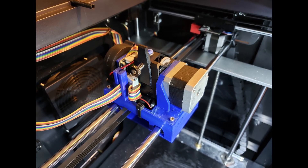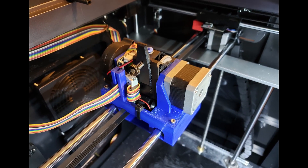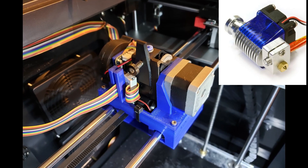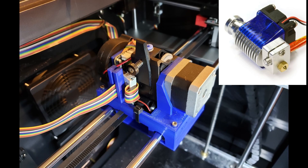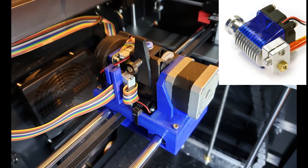This is the new extruder assembly. The mounting is a Thingiverse project — links in the description. The actual extruder is an E3D version 6, a full metal hot end, very reliable. A big improvement over the original.